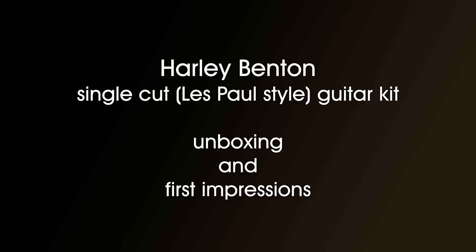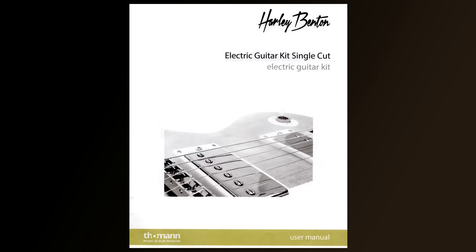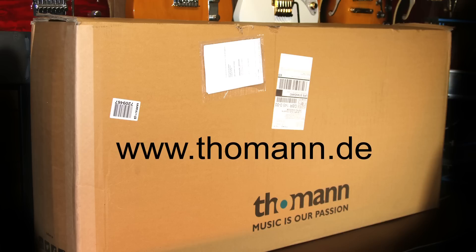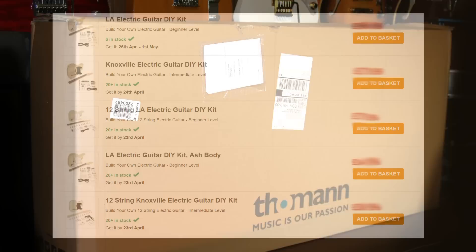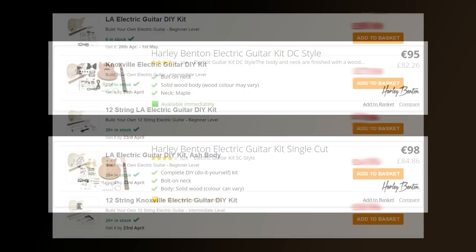This is the Harley Benton single cut, or Les Paul style, guitar kit unboxing and initial impressions. Harley Benton make entry-level, mid-range, and high-end guitars for Thomann, who are based in Germany. According to the website, Thomann are Europe's biggest online provider of musical instruments. In future videos, I hope to be unboxing, reviewing, and constructing various other kits from other providers and makers.